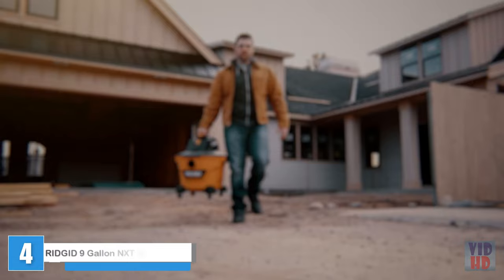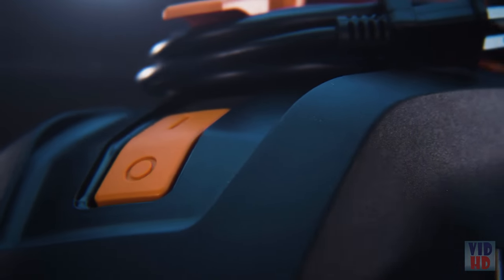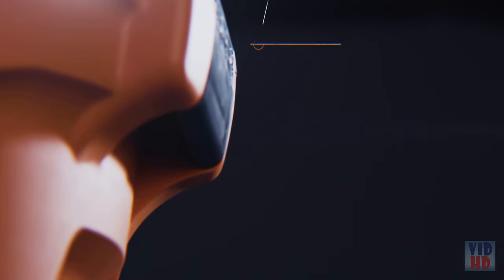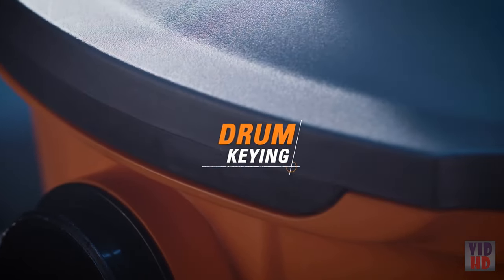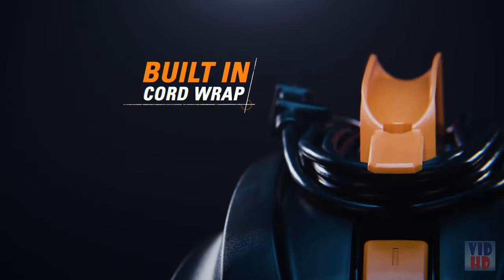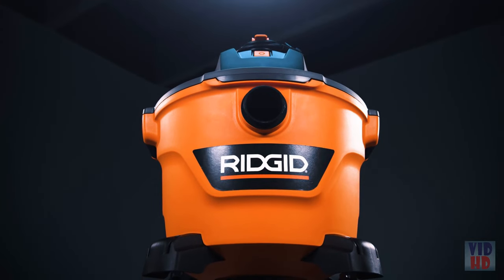Ridgid has taken wet-dry vacs to the next level. Introducing Ridgid's 9-gallon NXT wet-dry vac — sleek, durable, and part of the most powerful line Ridgid has ever made. Here's what's new: a reoriented carry handle for a more natural grip, upgraded drum carry handles for comfortable lifting and emptying, a larger relocated power switch, drum keying that optimizes airflow, newly designed latches for a secure lid-to-drum seal, built-in cord wrap, and an upgrade in power, durability, and design. This is next-level Ridgid.